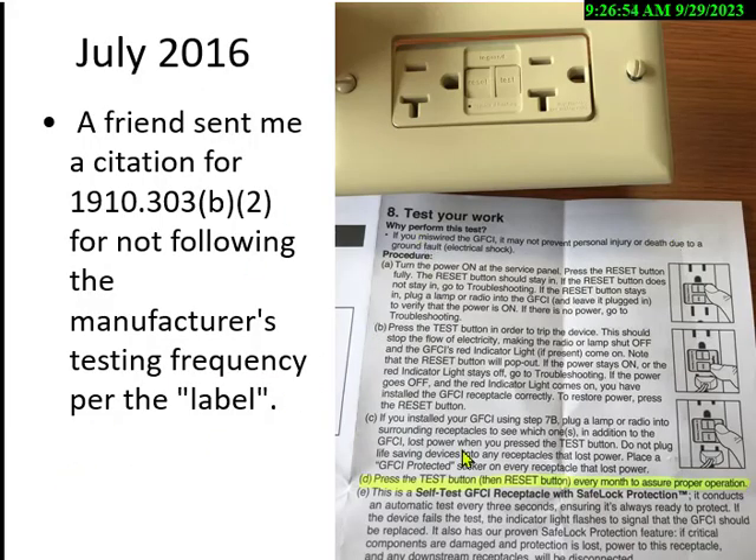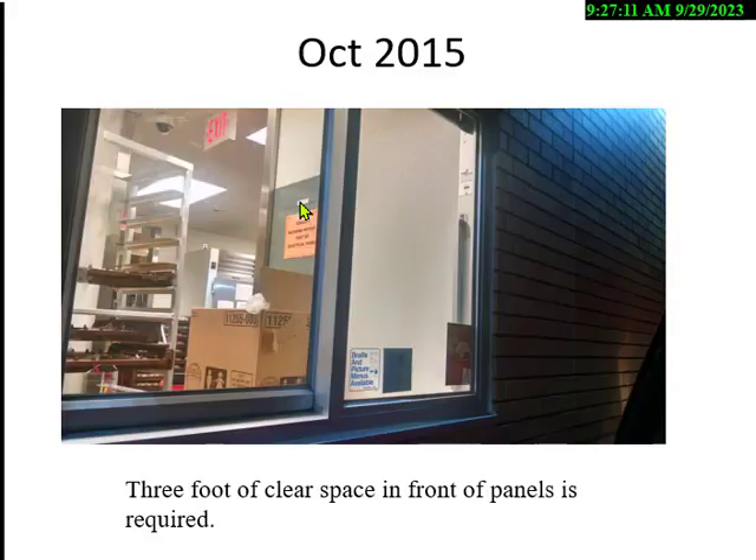Under OSHA, equipment must be of safe design and use. The manufacturer says to press the test button every month — that's a good job for someone on the safety committee to go out and verify your GFCIs are working. The number one cited item for electrical safety by OSHA for the last three years is blocked electrical panel boxes.